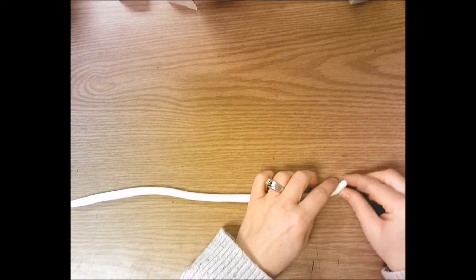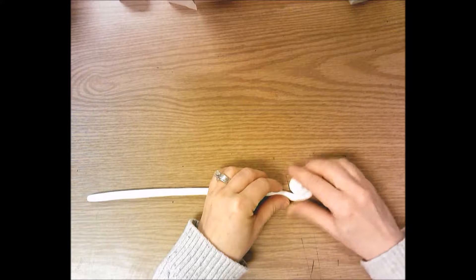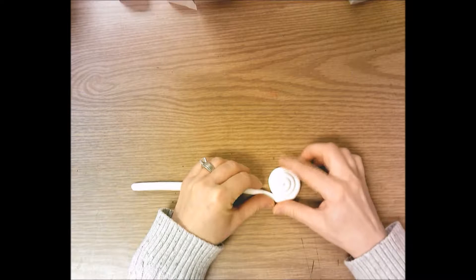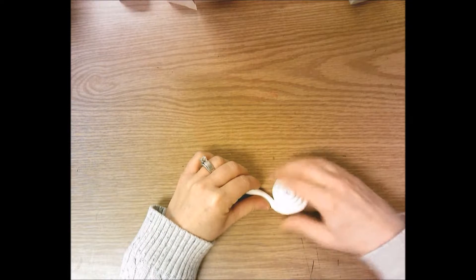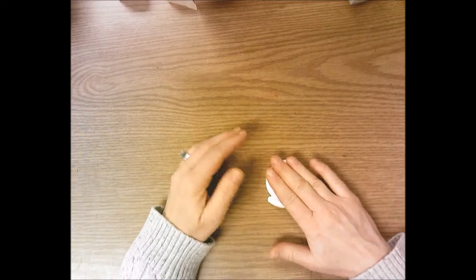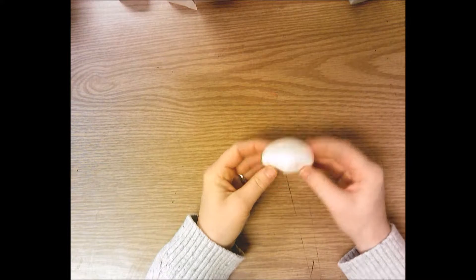Once you have a nice coil about the size of your pinky finger, take one end and bend it, then spin and create a spiral. Keep it flat on the table and turn to create a spiral from the coil. As you turn, push in just a little bit so there are no holes or gaps in the spiral — we don't want to be able to see through the shell. Press the end down just a little bit, not too flat. Set that aside.